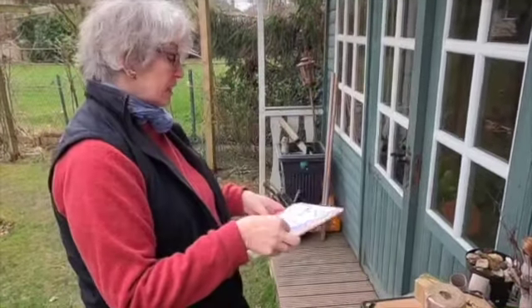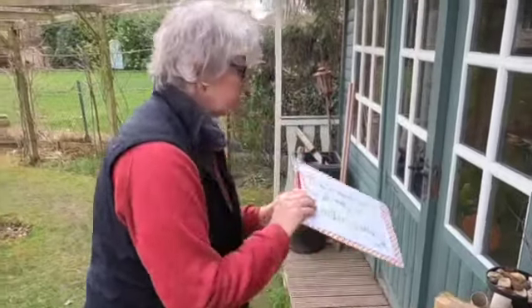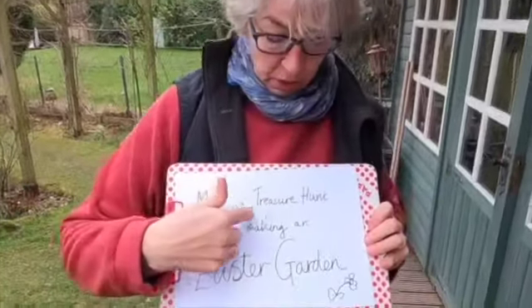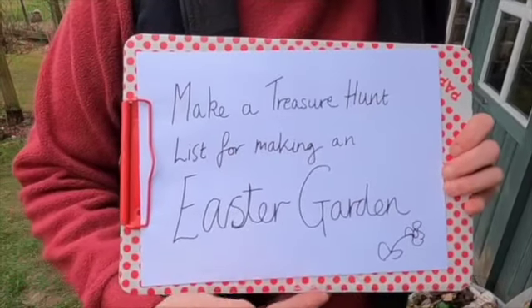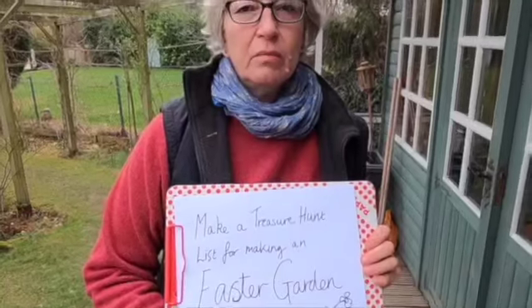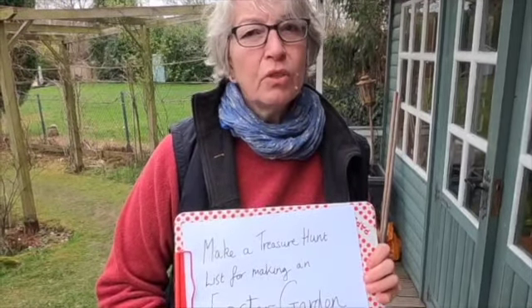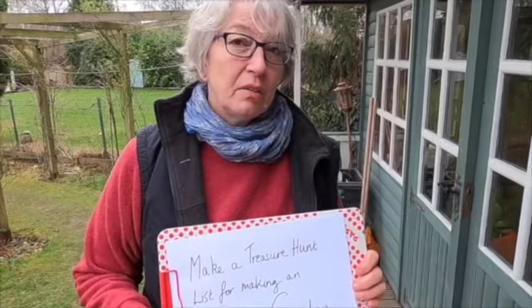The next thing I need to do is make a treasure hunt list for making an Easter garden. I thought it would be really nice if we did a treasure hunt to collect all the things, because we've done treasure hunts before. So we can do one that's got something to do with our Easter garden.